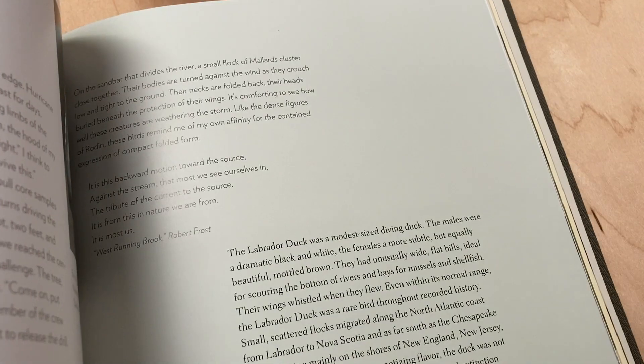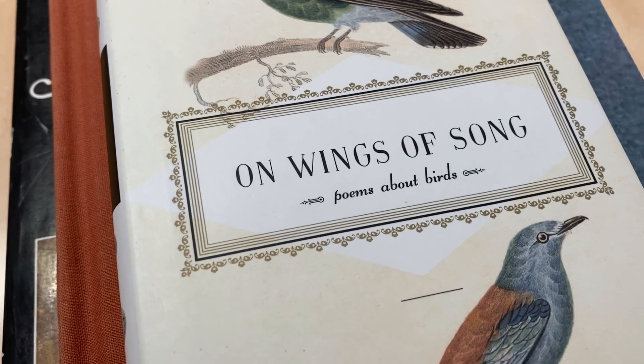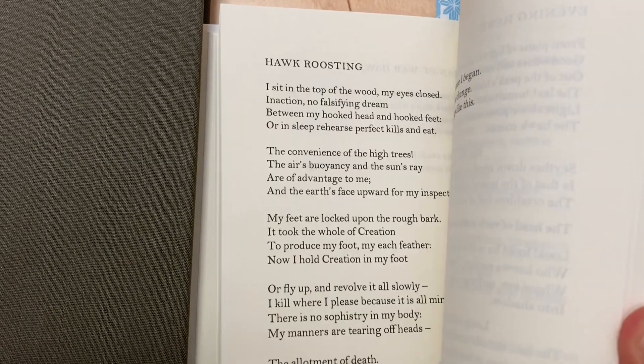It starts with a lot of research — months and months of research. I think about the subject matter of the album, not just the literal subject matter, but also sort of the metaphorical side of it too. What's this album really about and what does it pertain to in today's society? And then I start looking for texts. In the case of The Lost Birds, I've been reading a lot of poetry.